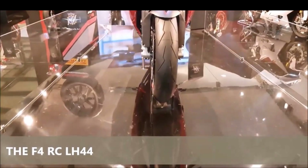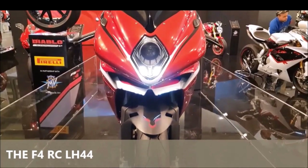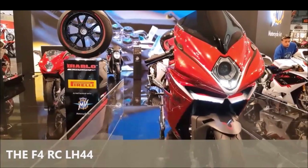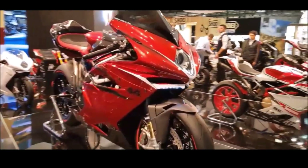MV Agusta, renowned for its exquisite design and exceptional performance in the motorcycle world, has a legacy of creating machines that captivate enthusiasts. Among its lineup, the MV Agusta F4 LH44 stands out — a limited-edition superbike born from a unique collaboration between MV Agusta and Formula One legend Lewis Hamilton.